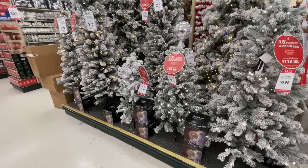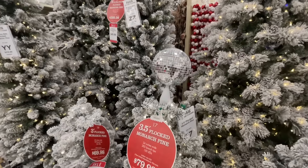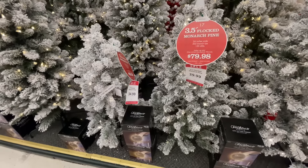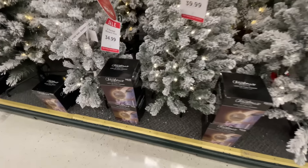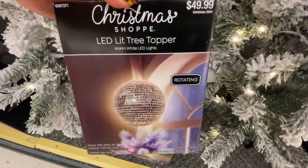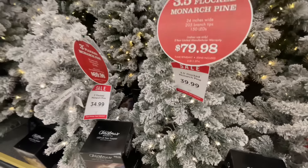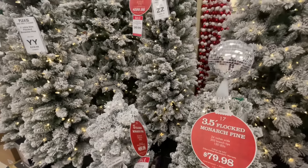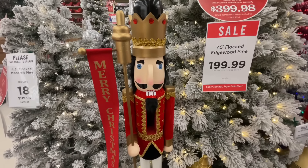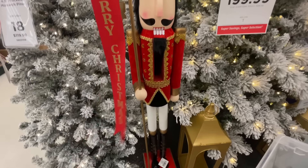Can you believe those trees? I was in shock — they're gigantic. Now here are the regular, traditional trees, but we've already done a video of all the Hobby Lobby trees, so I'll link that. I wanted to show you this disco ball for $50. I keep saying it in almost every video because we keep seeing disco-type items — the whole disco ball situation is trending for sure, and it's not stopping; it's going right into Christmas.